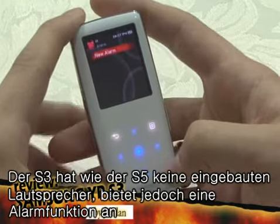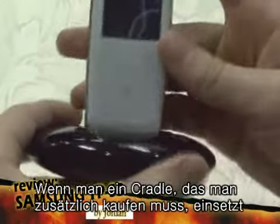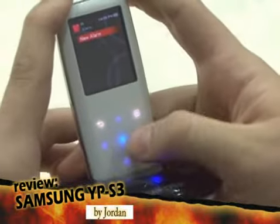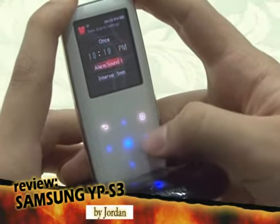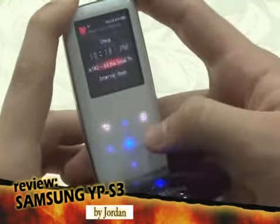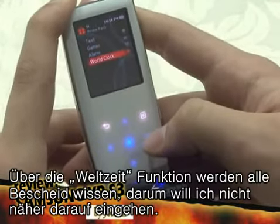Just like the S5, the S3 has an alarm for you. Although there's no speaker inside, if you use a separately sold cradle, you can use the S3 as a cool looking music playing alarm clock. I'll assume you all know about the world clock, so I won't explain it.